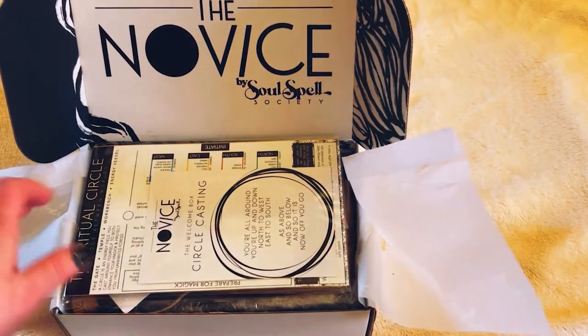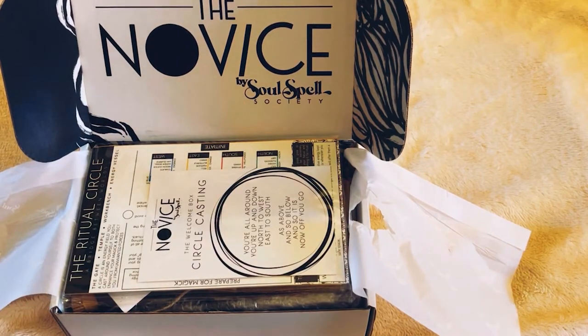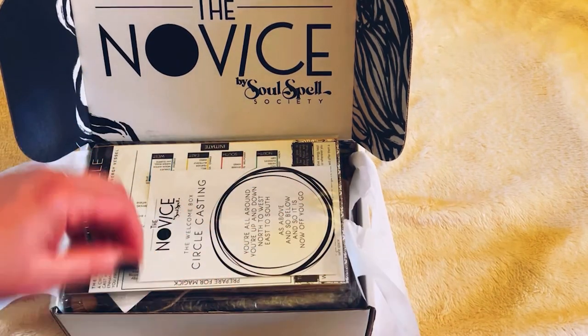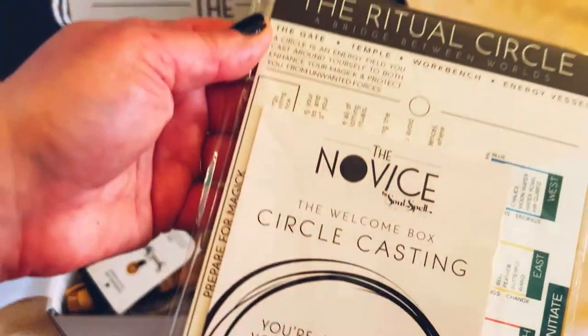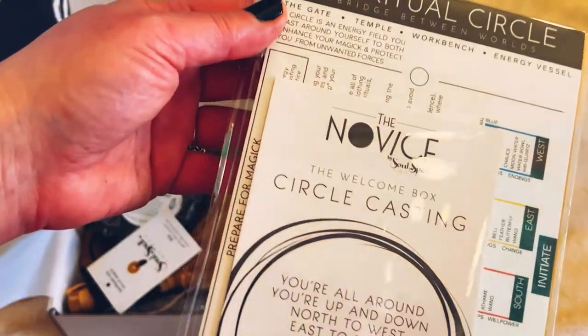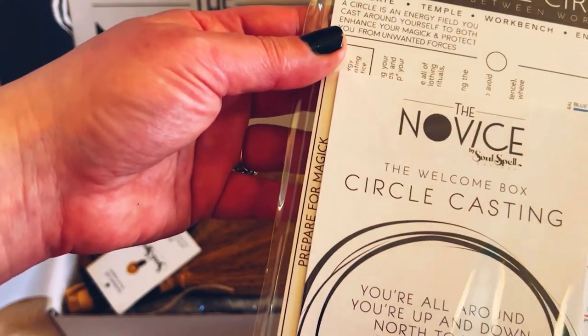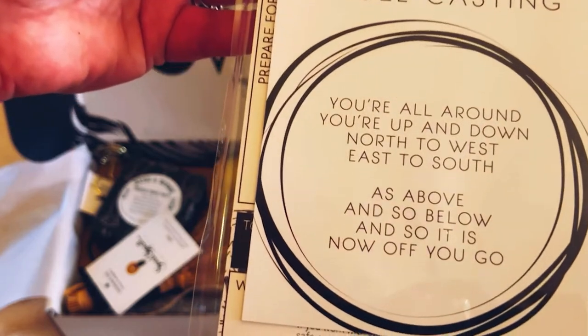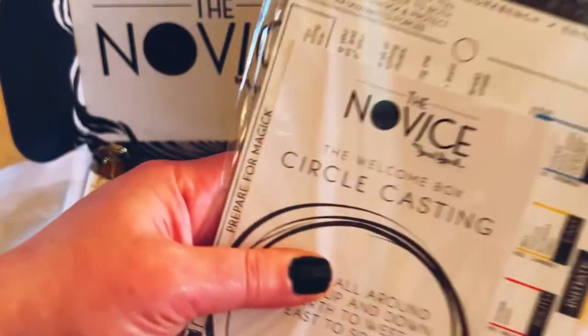I'm really excited about this because I love packages — well, I'm a child. Anyway, this is what is in the paperwork: the welcome box circle casting, and that's what it says. I'm going to save that for last and then we'll go back to it.